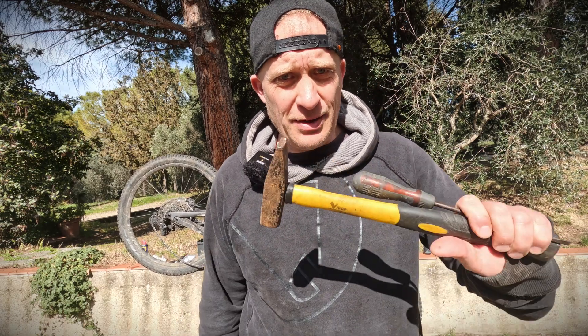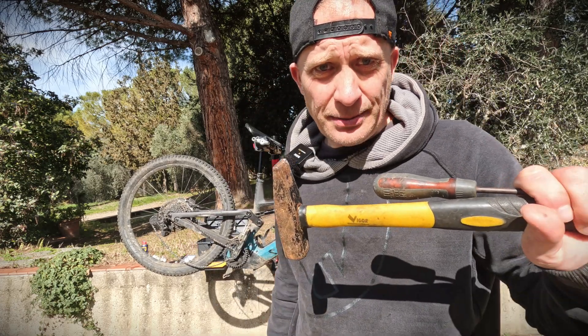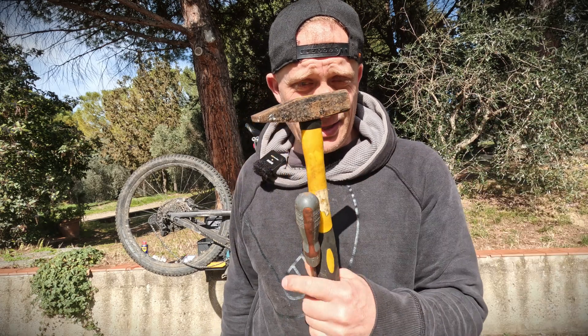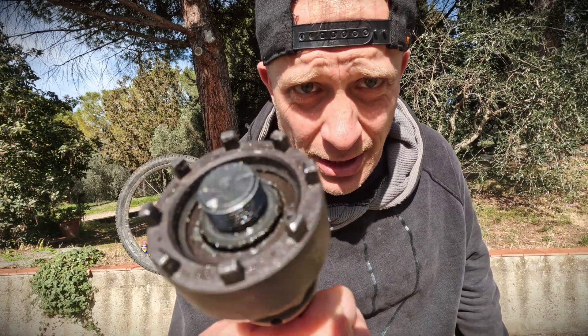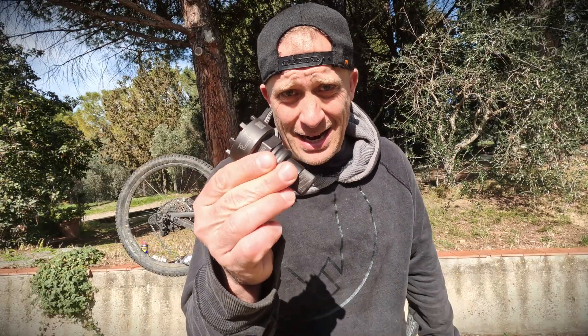Hi everyone, a bit of a tech video today because I injured myself and I can't ride. You might have seen me using this tool to fix a motor — it's basically the most useful tool you can have for e-bikes and fixing chainrings on a motor. Today we're going to show you how to use this tool that every single e-bike user needs to have.